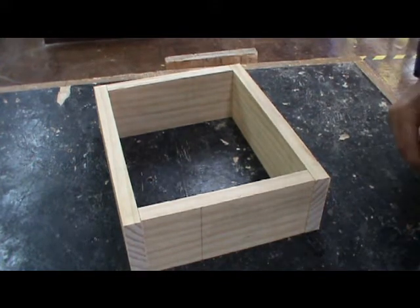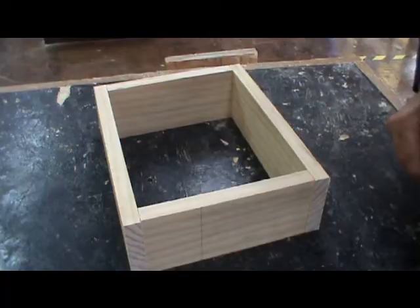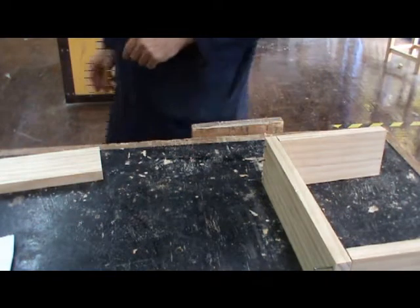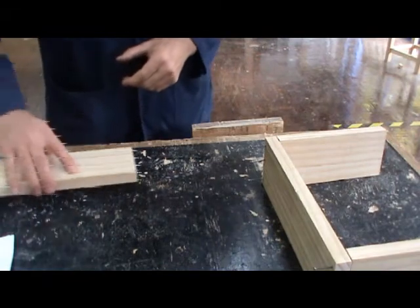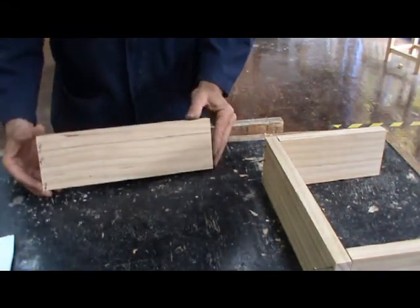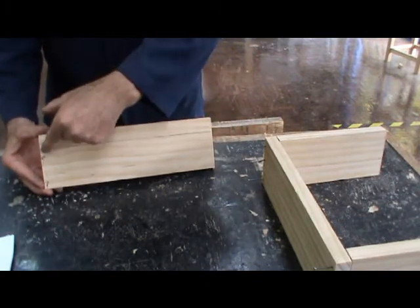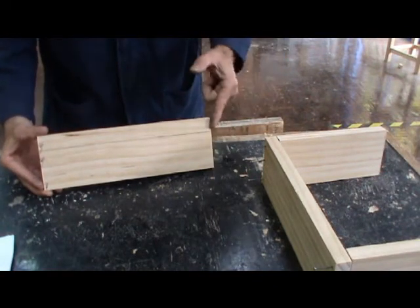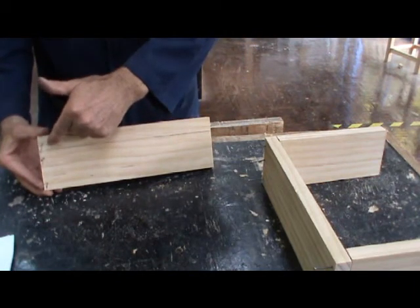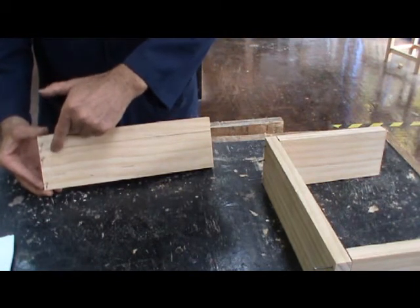I'm now ready to commence assembly. We're preparing to assemble our project. We've already had a bit of a think about where we're going to be putting the saw cut later on to cut off the lid for our box, making sure that we don't nail anywhere near where that saw cut line is going to be. That could be very dangerous.